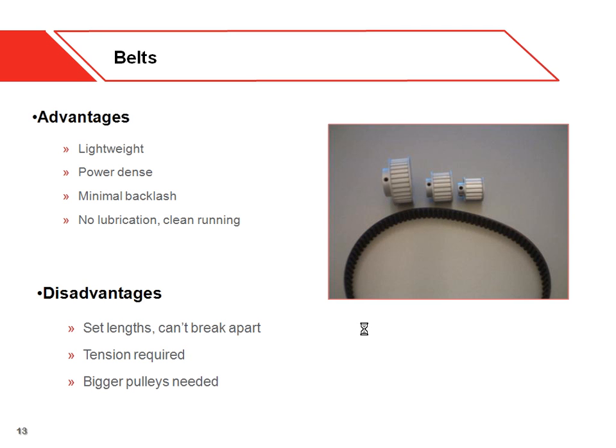Disadvantages with belt drives: they are set lengths, so you can't break them apart and reattach them. We try to get a variety of lengths out there for teams, but you have to think ahead when using a belt drive — it's hard to just throw a belt onto an existing robot. You do need tension in the belt, which can be a problem if pulleys aren't adjustable; you can use idlers or an adjustable center distance. Also, because of the tensile cord inside the belt, you have to stay above a certain minimum diameter pulley, otherwise you can crimp the tensile cord and the belt can break.